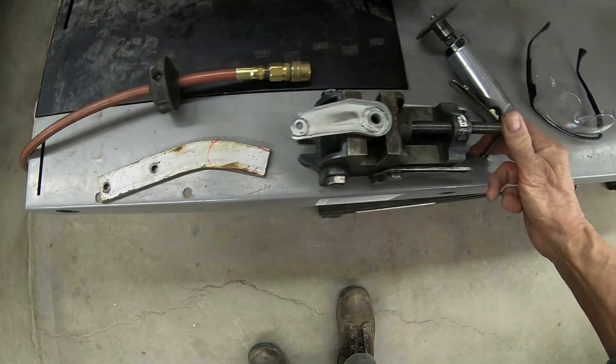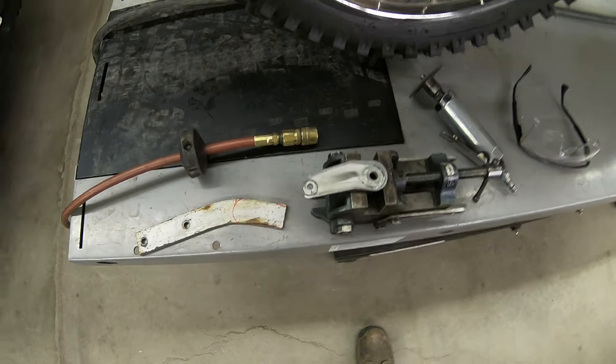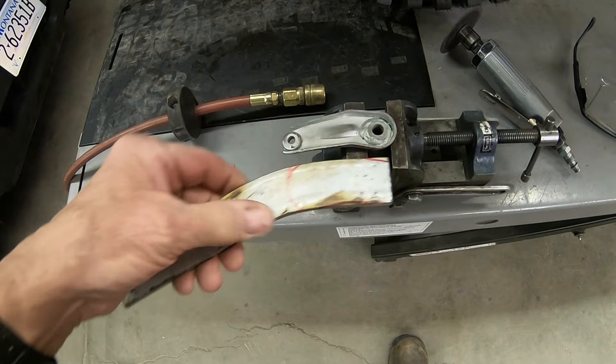We're just going to have to get in there with a whiz wheel and cut it out. Of course, this piece is ruined, but I've got more of them if I need them. But I think this is going to serve well for that. So go ahead and get this thing cut off.